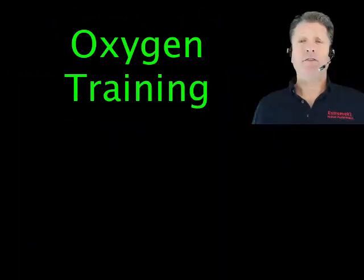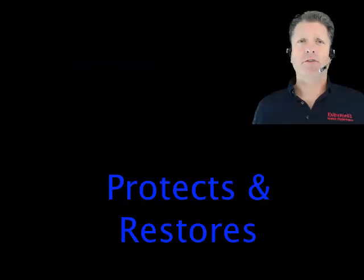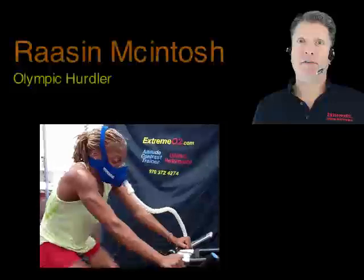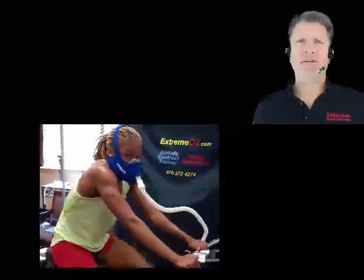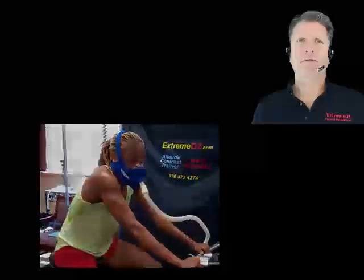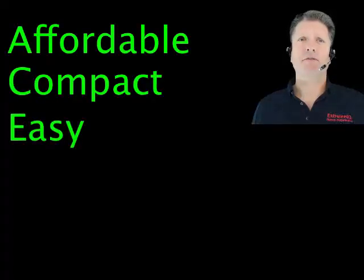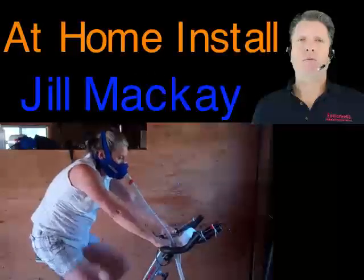In summary, oxygen training protects and restores your vascular and immune systems from stress. Any system, like an oxygen trainer, can only work when it's used, so convenience and access are as important as the oxygen they deliver. Modern high-volume oxygen trainers are affordable, compact, and easy to use so that they can be installed in a personal home or in your professional environment.